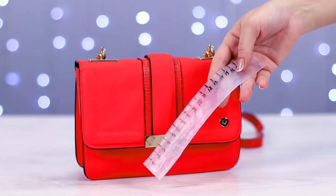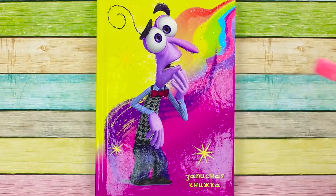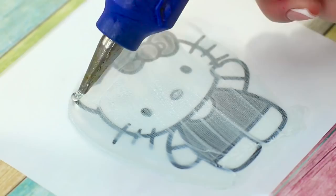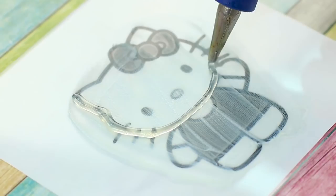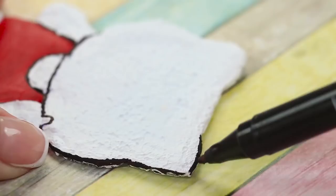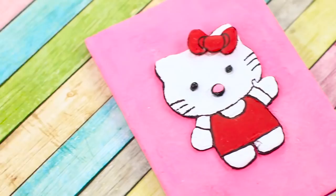Are you tired of that old and boring notepad? It's time to give it a little upgrade. Take the notepad and put some acrylic paint on the cover. Print out a nice picture — we've chosen the cute Hello Kitty. Apply some cream to a glass and place it on top of the picture with the cream side facing up. Outline the picture on the glass with some hot glue, then fill the outline with an even layer of hot glue. Draw the eyes, nose, and bow separately. Paint the kitty and make the outline with a dark marker. Attach the eyes, nose, and bow, then glue the kitty to the cover of your notepad. Now you've truly made this notepad your own!